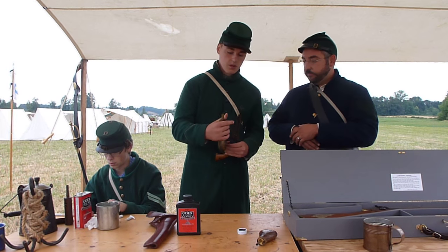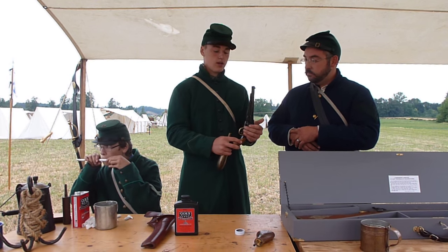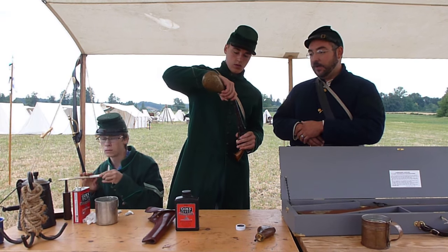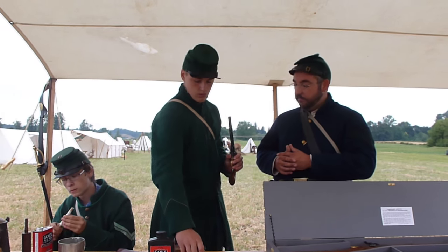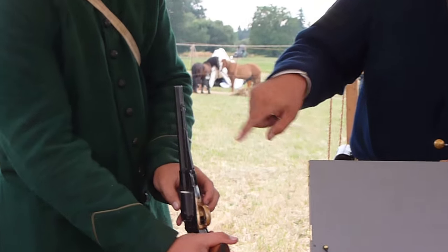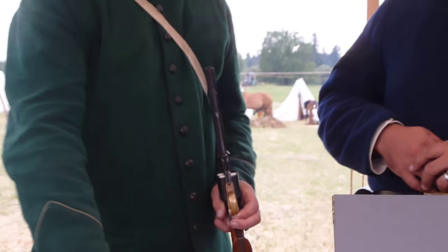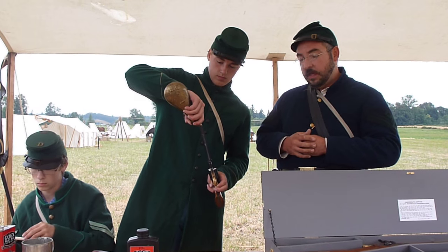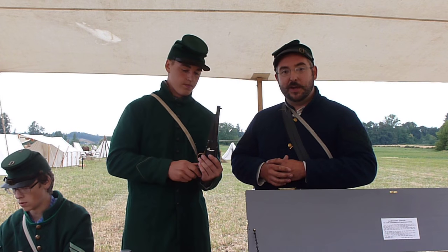Our next step is to pour cream of wheat down the barrel. When you fill the barrel, all you need to do is spin the cylinder and it will slowly fill up. Whatever cream of wheat you don't use you can just pour on the ground. As he spins it, the cream of wheat falls from the barrel and loads the cylinders. When you're out of cream of wheat just fill the barrel again. Based on personal preference you could individually load each cylinder — it's up to you. This works fast, especially when we're trying to get on the battlefield.